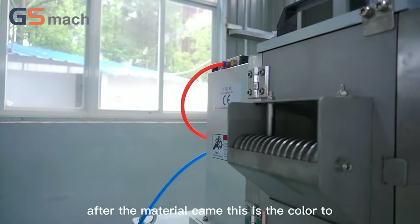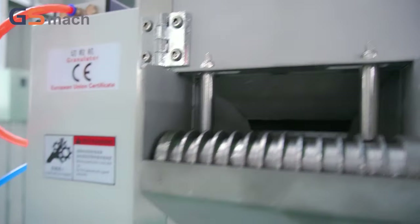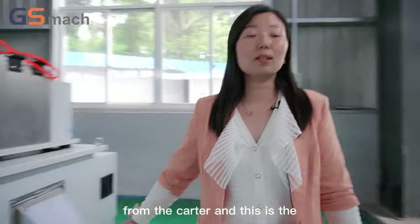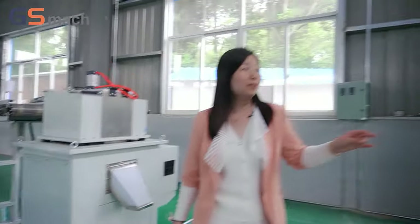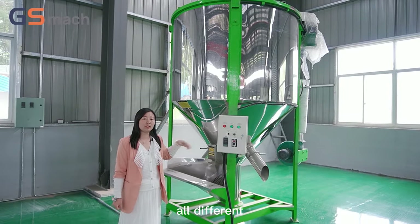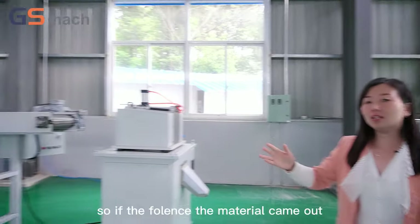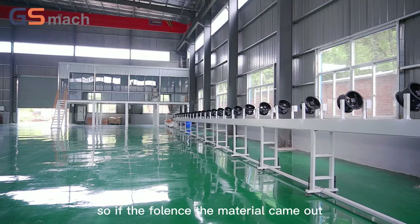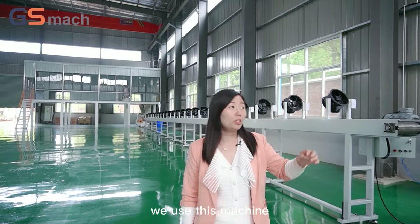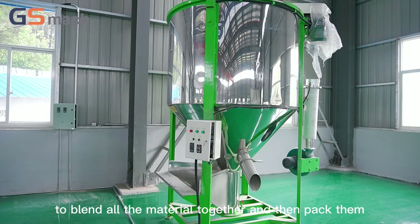After the material comes through, it enters the cutter from here, and the material will come out from the cutter. This machine blends all different materials together. Because we are planning to build four production lines here, the material coming out may have some different color or different size granules. We use this machine to blend all the material together and then pack them.